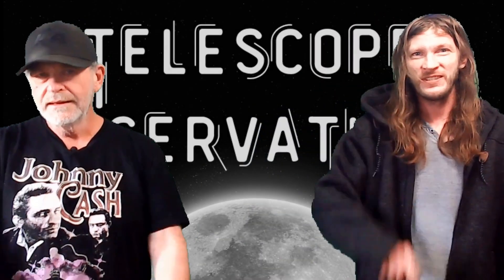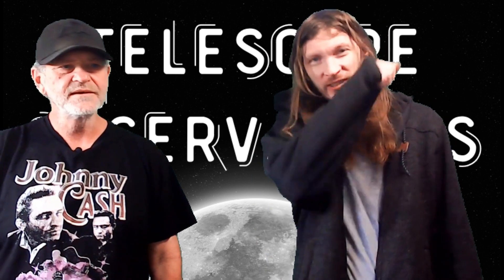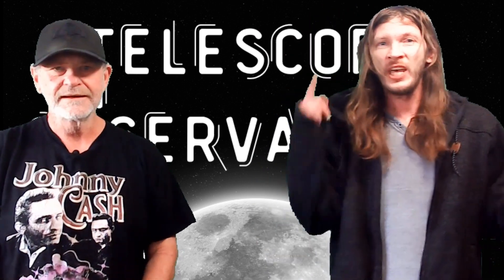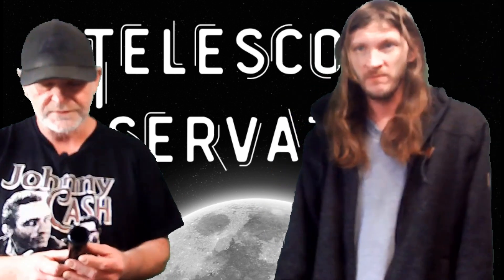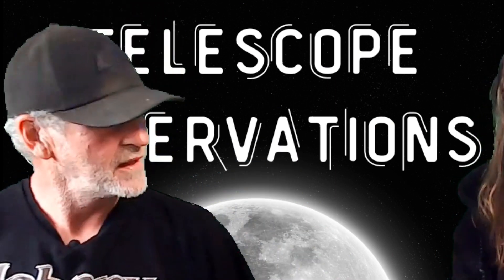How are you guys doing today? Welcome to Telescope Observations. We're bringing in the New Year — happy New Year, everybody. And today we want to talk about the erecting eyepiece.